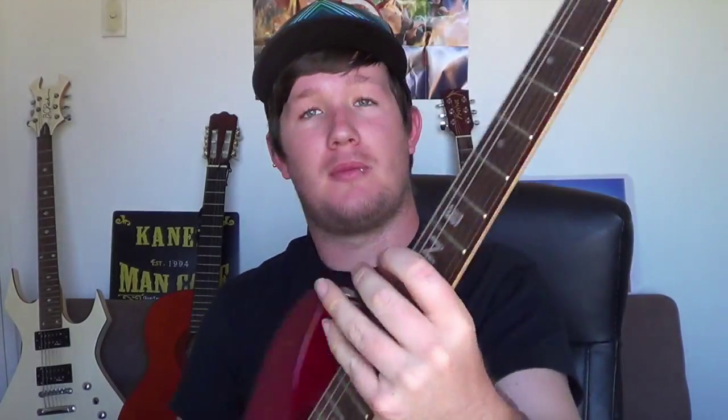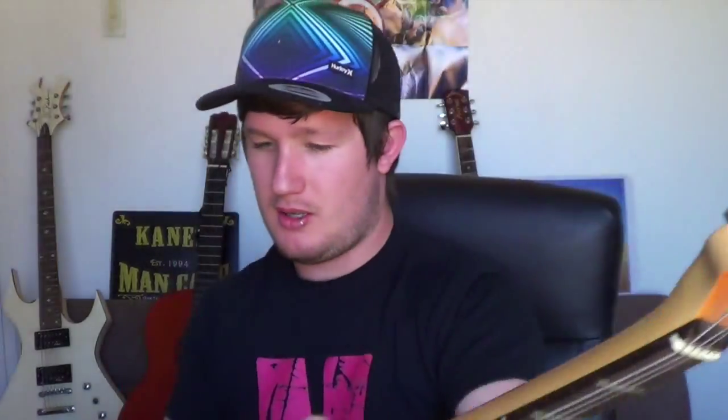This is just your standard beginner electric guitar from Ashton. I'm not too sure of the model because it doesn't say it anywhere and I'm not really familiar with Ashton guitars. I just learned on them to begin with. I also got a little Ashton amp with this guitar as a combo deal, but I no longer have that amp anymore.